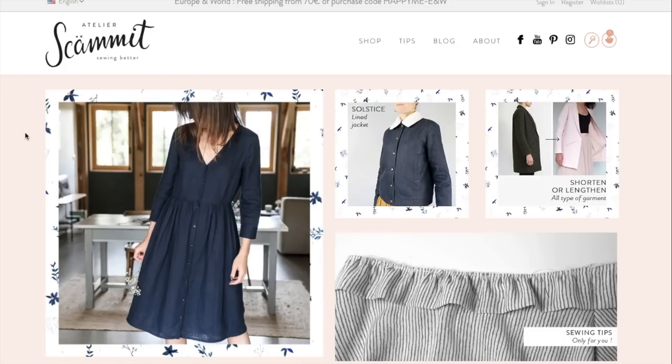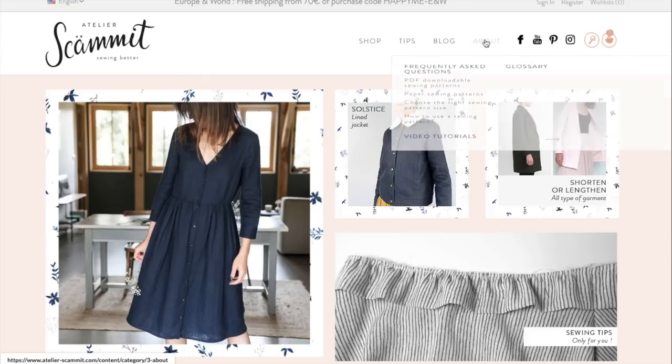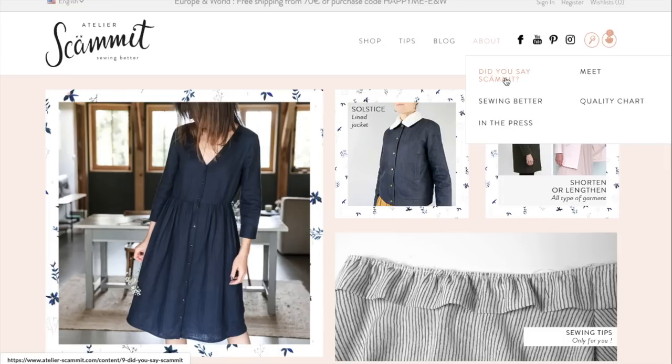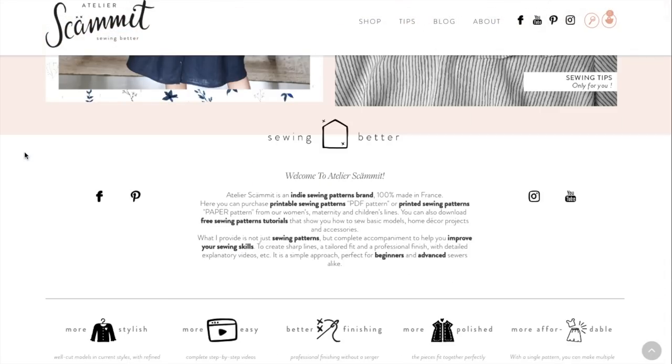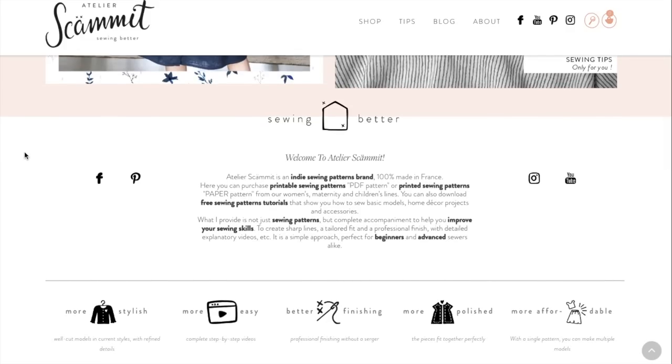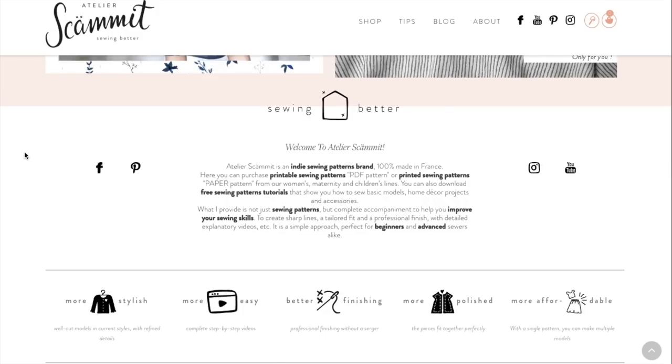Hello and welcome back to another episode of First Impression Friday. Without the release of a big four spring pattern this week, we are going back to indie patterns where we are going to be taking a look at Atelier Scummit. They are based in France and the designer Johanna has a ton of experience working with luxury brands, as well as degrees in graphic design and all the things that make a beautiful indie pattern company.